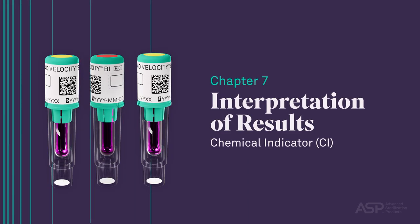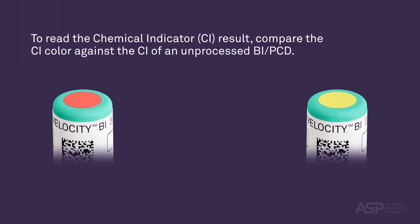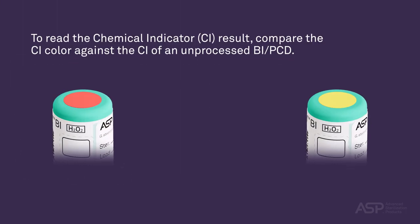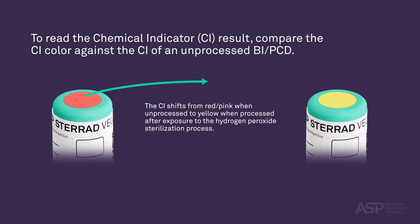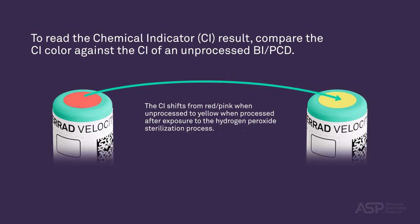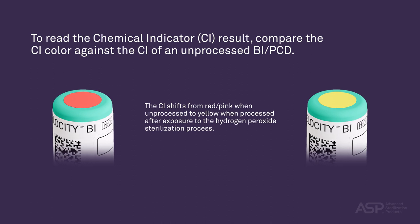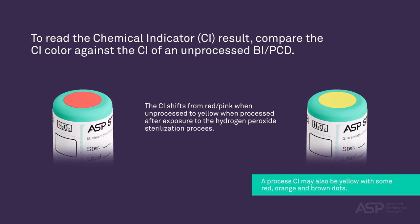Interpretation of Results. To read the chemical indicator result, compare the CI color against the CI of an unprocessed BI PCD. The CI shifts from red-pink when unprocessed to yellow when processed after exposure to the hydrogen peroxide sterilization process. A processed CI may also be yellow with some red, orange, and brown dots.